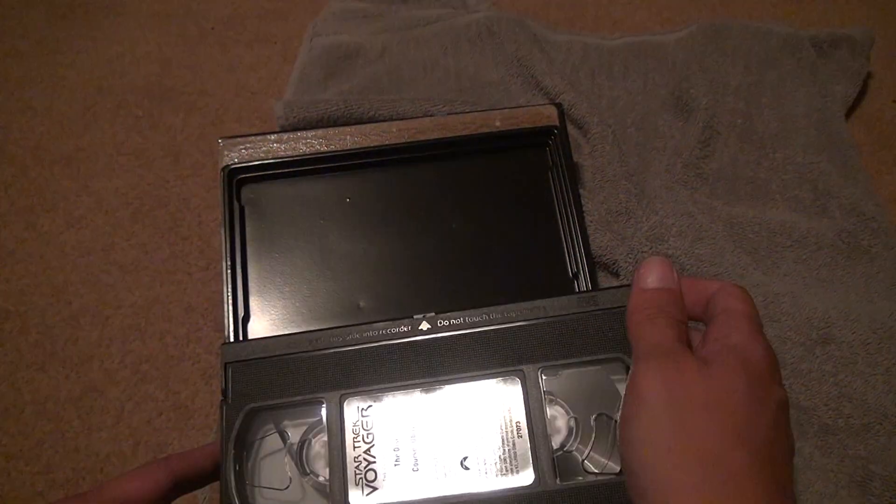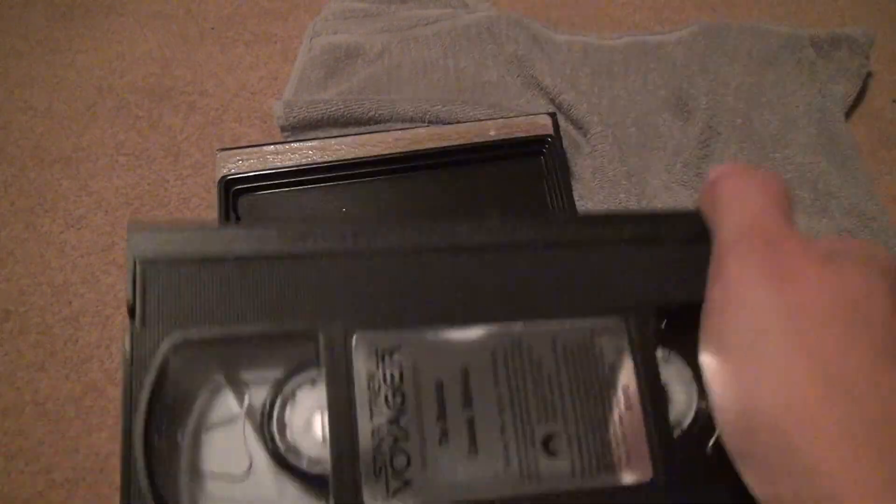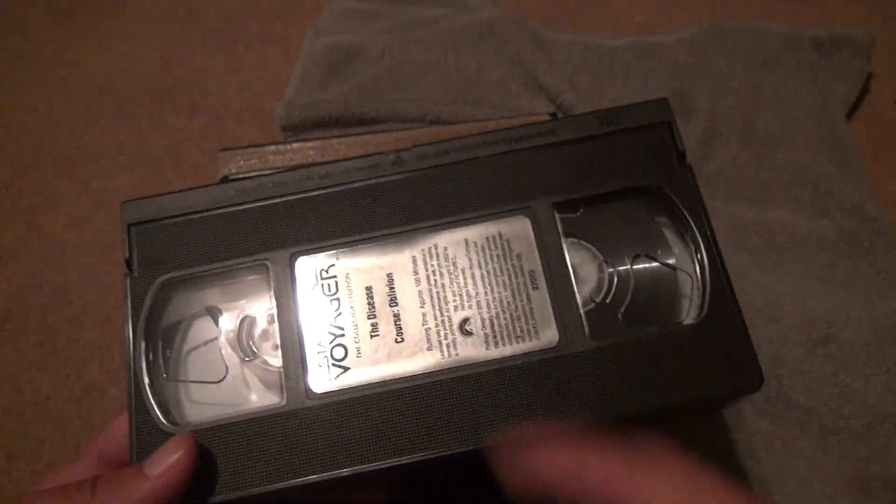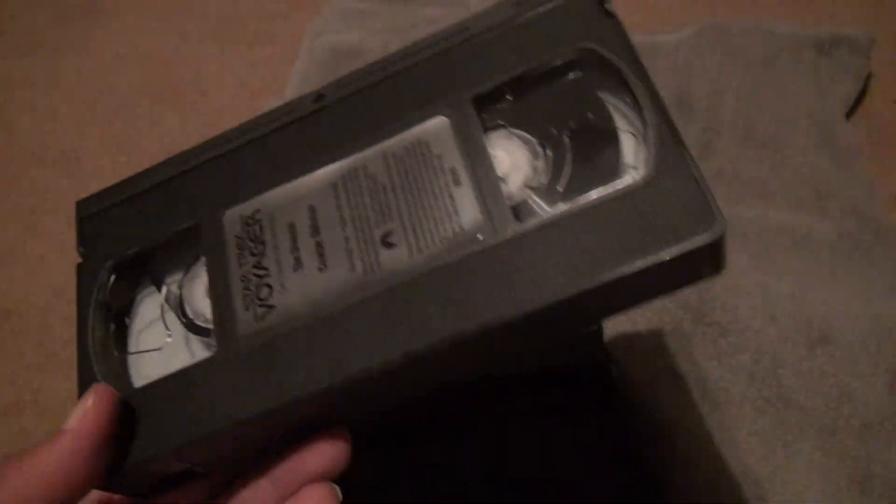Alright, well, that's another tape — I'll rewind. It passes that test. It passes the film test, pretty much. Passes with a good label.